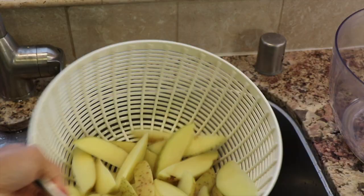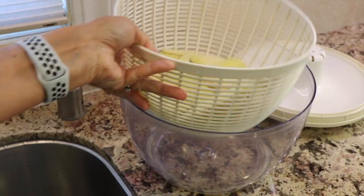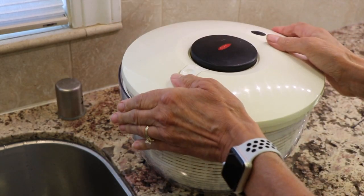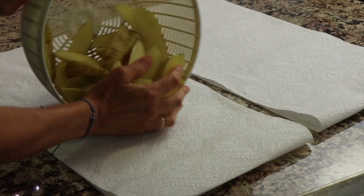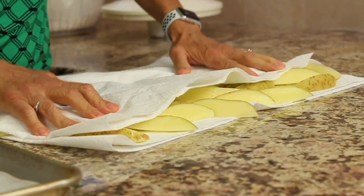Once the potatoes have soaked for at least 30 minutes — you can even go overnight — you're going to want to dry them as much as you can. That's really important, because otherwise they're going to steam in the oven and won't get crispy. I like to use a salad spinner to get as much water off as possible, and then I also place them on paper towels and pat them dry. You want them absolutely as dry as you can get them.